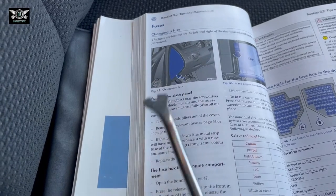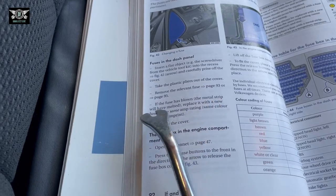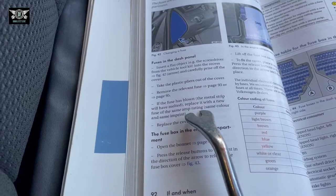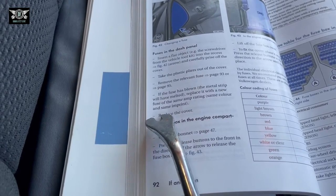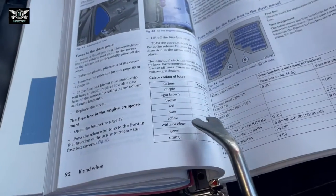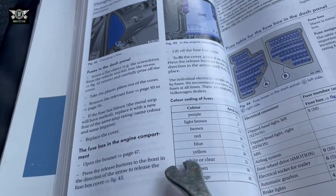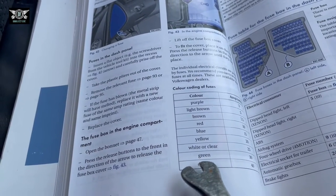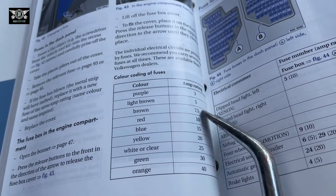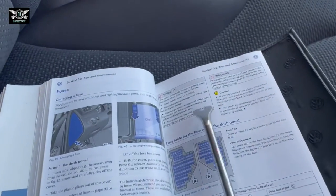If the fuse has blown, the metal strip will have melted. Replace it with a new fuse of the same amp rating, same color, and same imprint, then replace the cover. The colors you get are purple, light brown, brown, red, blue, yellow, white, clear, green, and orange, with ratings of 3 amps, 5, 7.5, 10 amps, and so on.